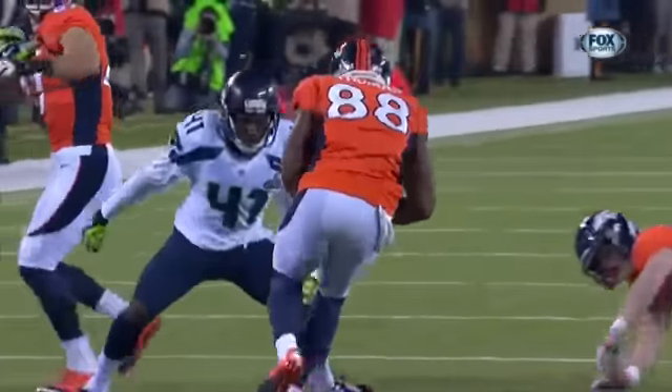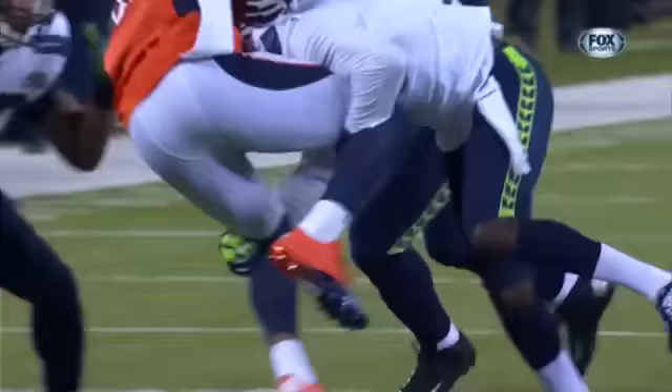Thank you for joining us as we introduced you to our tackling system. We hope you learned the value of shoulder tackling and the importance of taking the head out of the game. We would love to hear your feedback as we continue this dialogue and help make this great sport even better for the generations to come. Thank you.